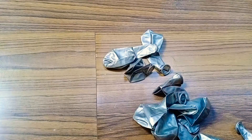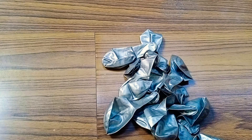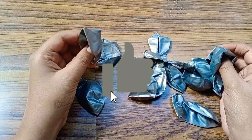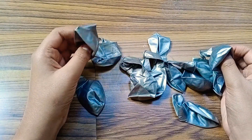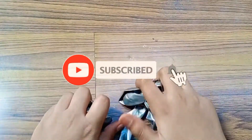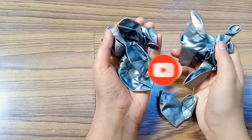Hey guys, welcome back to my channel. Today I'm starting a new series of balloon tricks. I will do two balloon tricks per video, so make sure you subscribe, like this video, share it, and comment down below what I should do next. Let's start with two balloon tricks today.